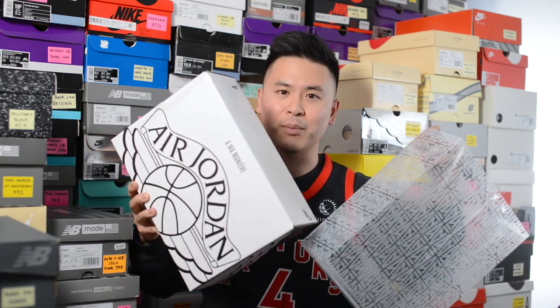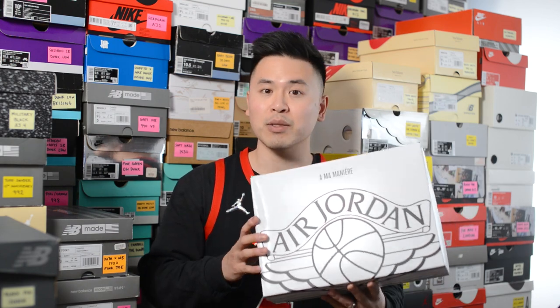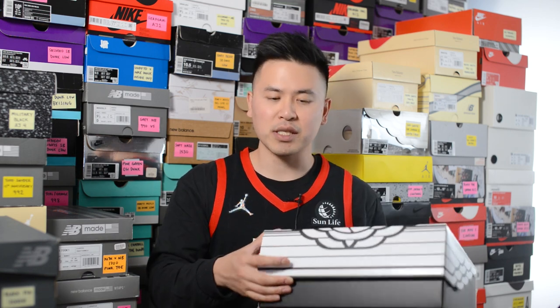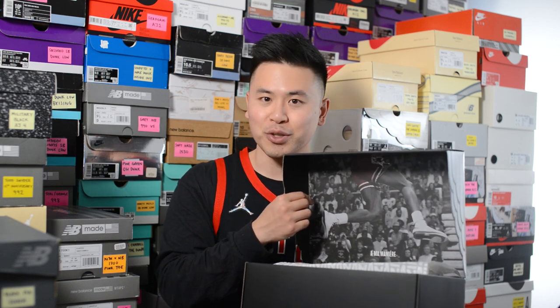First, here's a quick look at the box. It comes in a translucent sleeve with the Ammanir A logo all over, and when you take off the sleeve you're left with this beautiful custom box which draws inspiration from the original Jordan 2 packaging. The top is done in white colored cardboard with the Air Jordan wings logo and Ammanir branding. The bottom half is colored in black, and on the inside lid there's an image of Michael Jordan dunking from the 1987 NBA dunk contest — wearing the Air Jordan 2s.